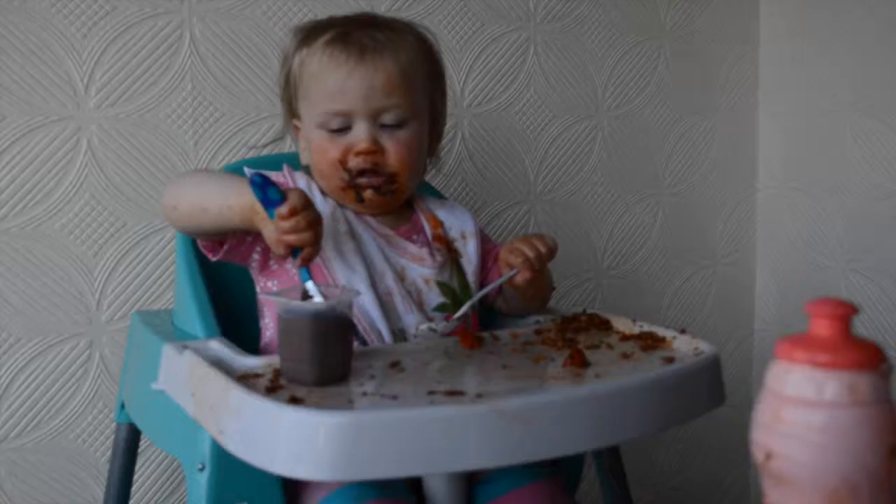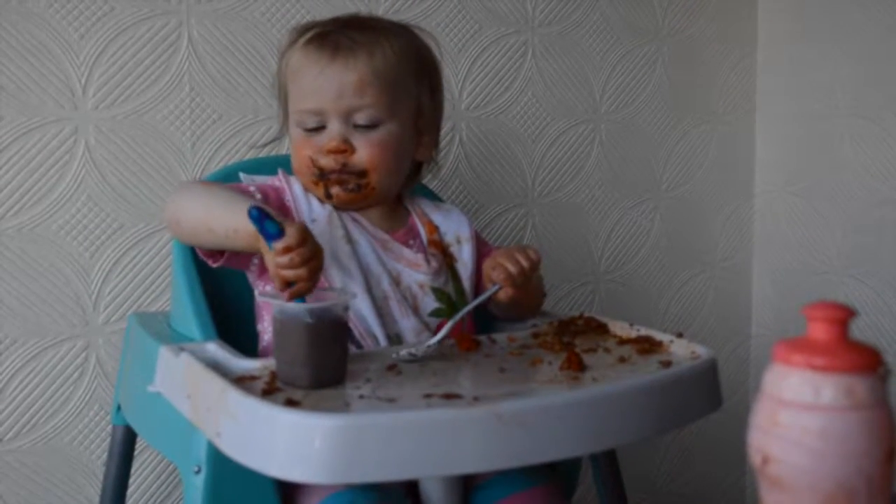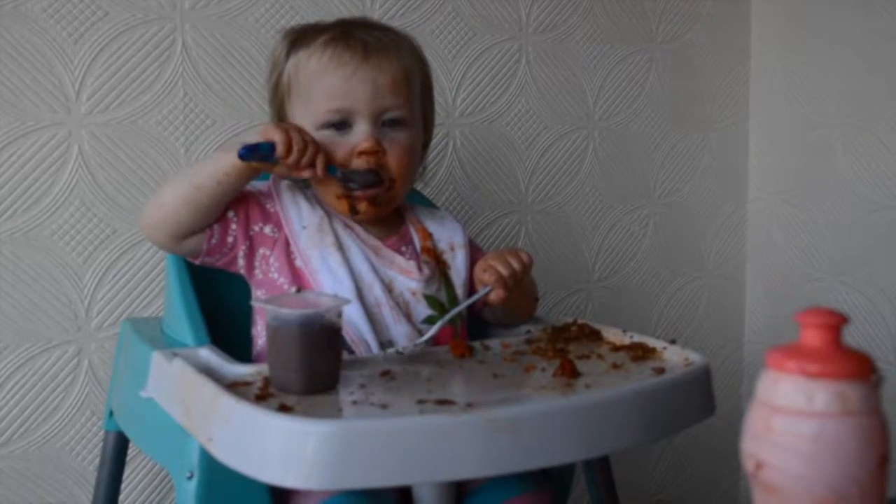Hi everyone, we recently received the Messy Me Oil Cloth Splash Mat to review. Here are just a few clips of us using it.